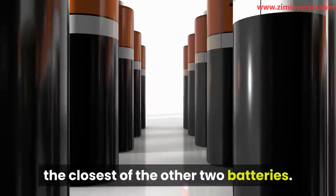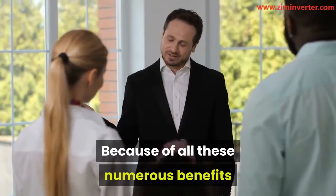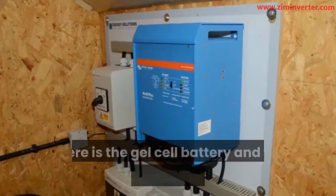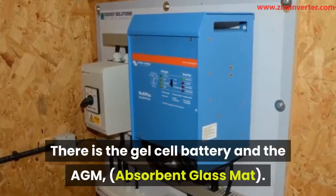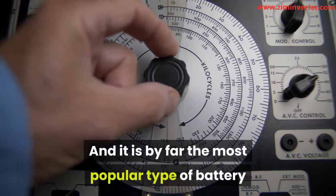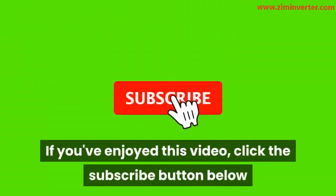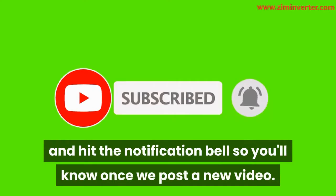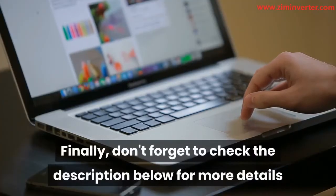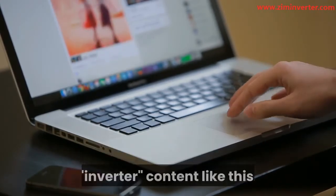Types of inverter batteries: In order to get the best out of your inverter, you need a good battery. The Lead Acid Battery is the cheapest type of inverter battery, with a lifespan of about 3-4 years and strong power output. However, it needs regular maintenance and gives out poisonous gas, so it should be installed in a well-ventilated part of the house. Maintenance Free Batteries, unlike the Lead Acid Battery, are sealed and do not need much maintenance in terms of topping the electrolyte — you just install it and do not need to check up on it again. The downside is the cost.